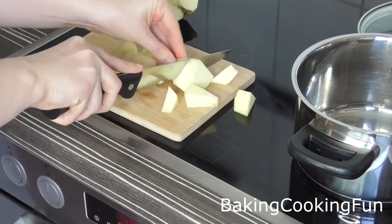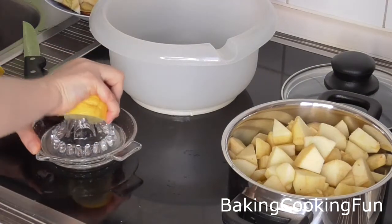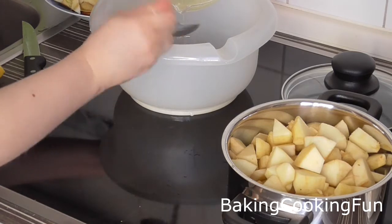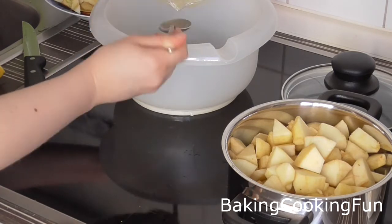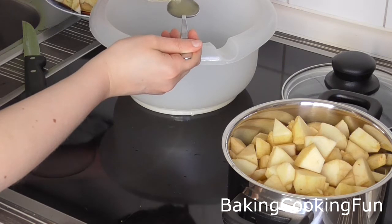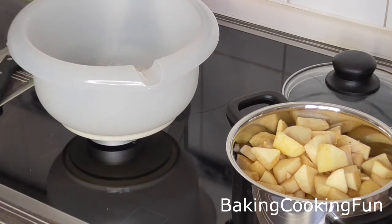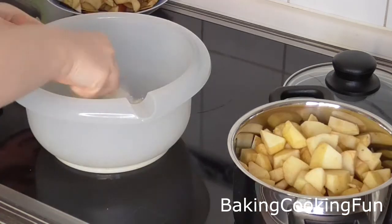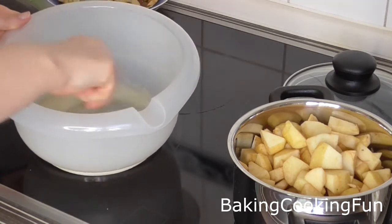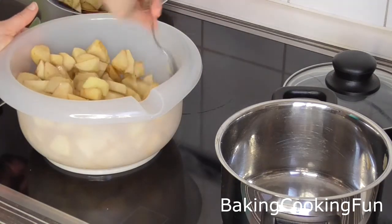They don't have to be too small because you still want to be able to taste them in the cake. When you're done with that, squeeze a lemon — you want to use five tablespoons of lemon juice in a bowl. Add some sugar and some vanilla extract, then give that a good mix until everything is combined. Pour the apples in and mix until they are coated in that lemon juice sugar mixture.